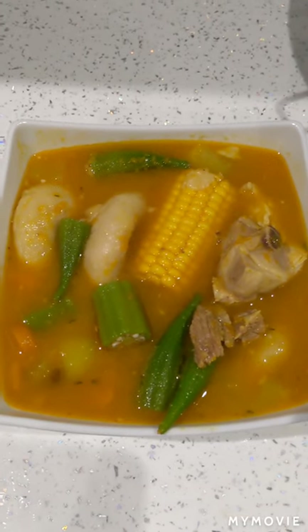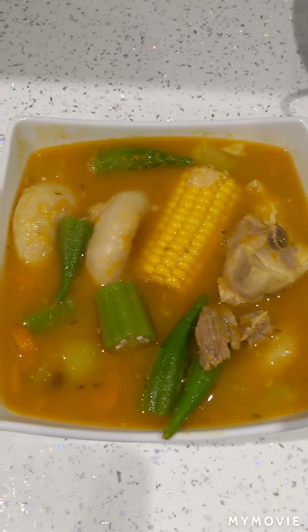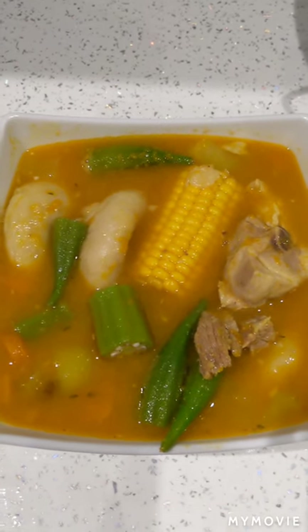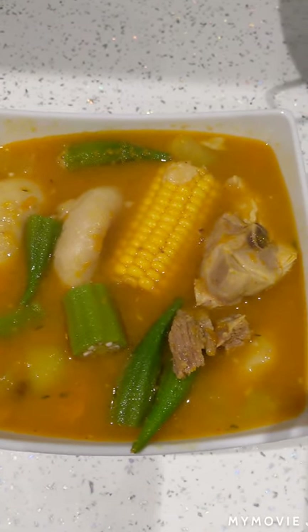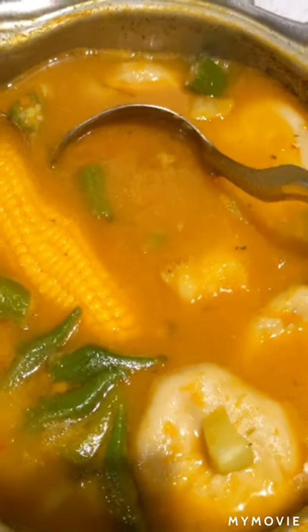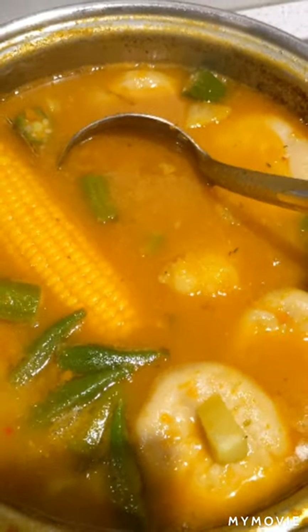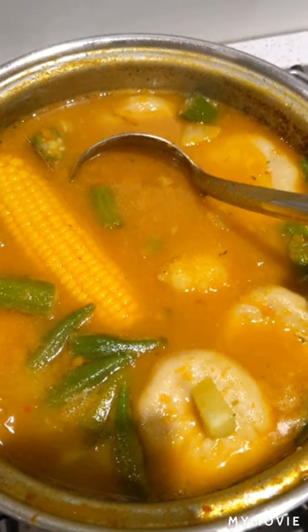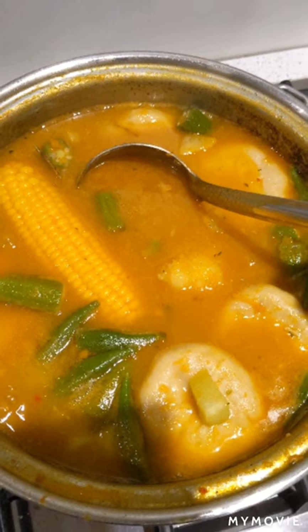So there you have it folks, a tasty Jamaican pumpkin soup. Thank you to all those who have liked and subscribed already. If you haven't and you enjoyed this video, please do so. Thanks for watching.